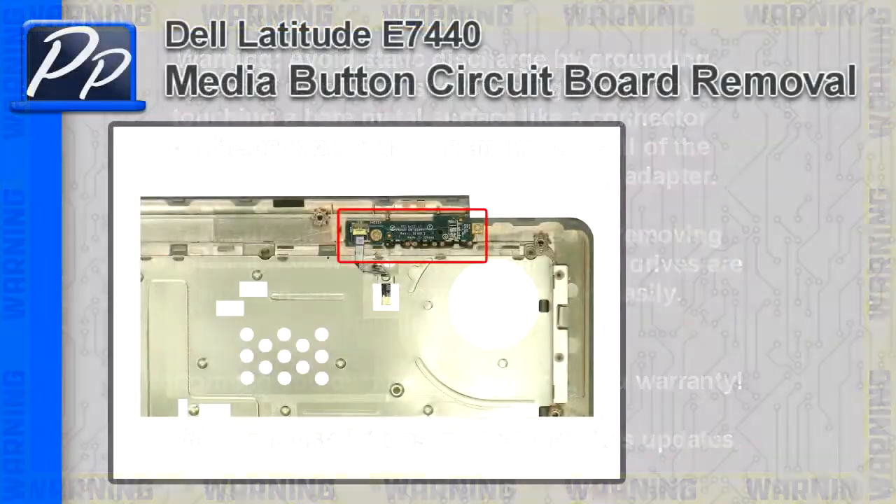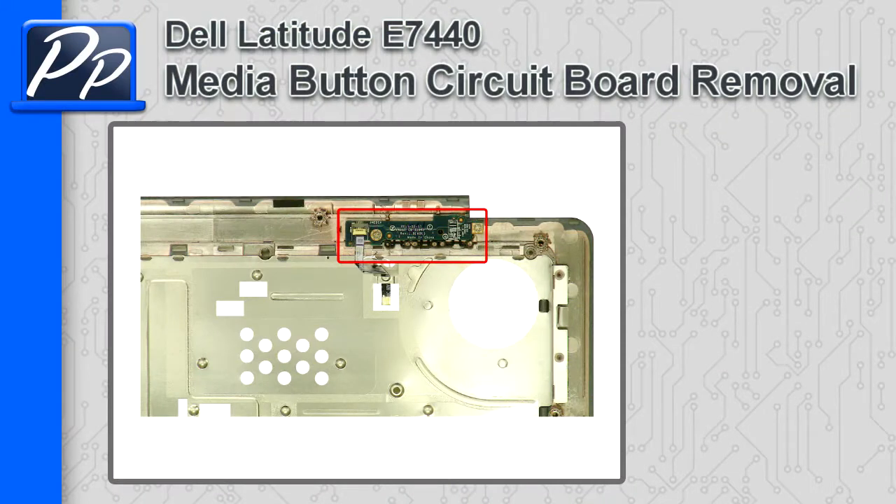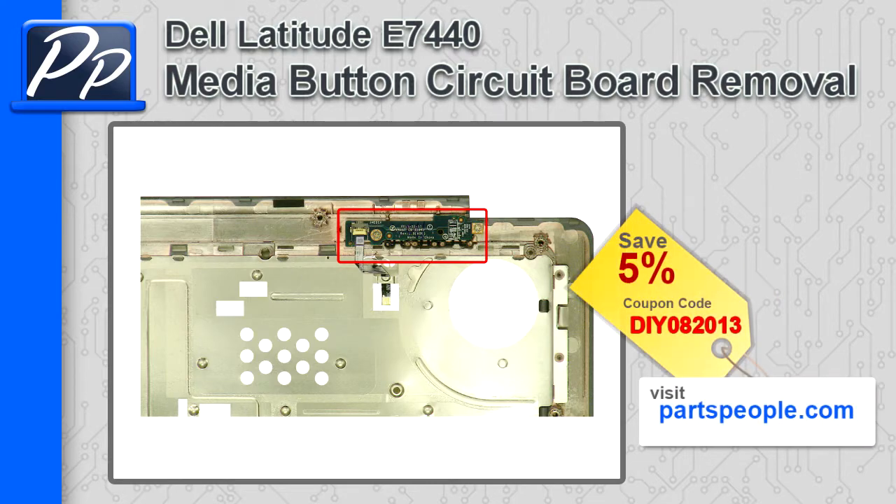Hey, this is Roscoe with Parts People. In this video, I'm going to show you how to replace a Media Button Circuit Board on a Latitude E7440. If you're looking for parts for this laptop, go to our website and use this 5% discount coupon.